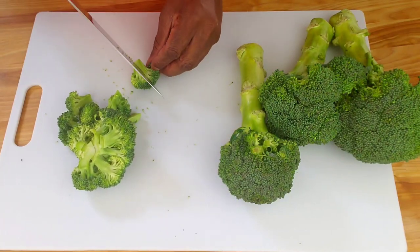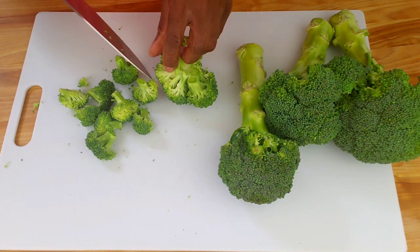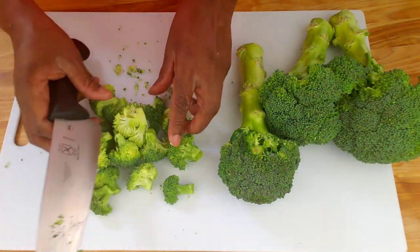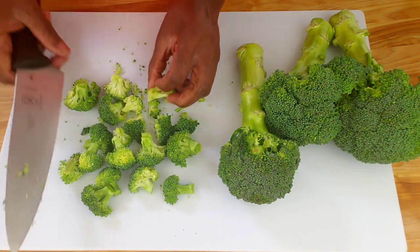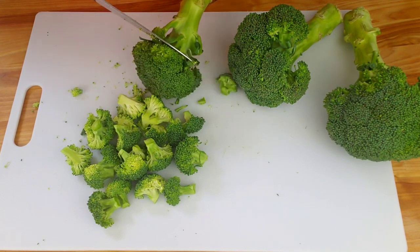Next, trim any excess stem from the florets so that they are all roughly the same size. If you want smaller pieces of broccoli in your salad, you can further chop the florets into bite-sized pieces using a knife — that's what I'm doing here. Repeat the same process with the remaining broccoli heads.